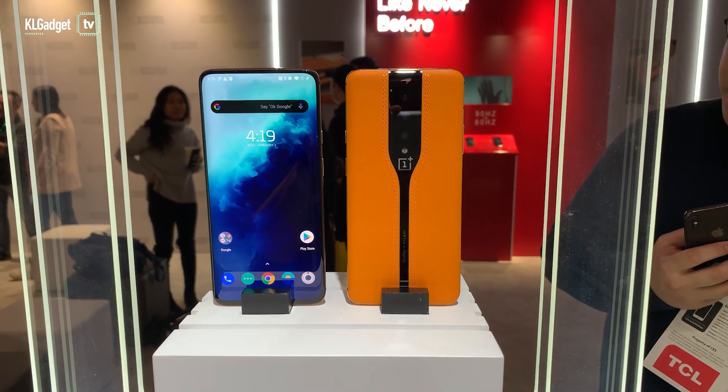I just got out of OnePlus's meeting room at Wynn and I'm going to do this quick video and tell you all about the OnePlus Concept One smartphone, especially its invisible camera.